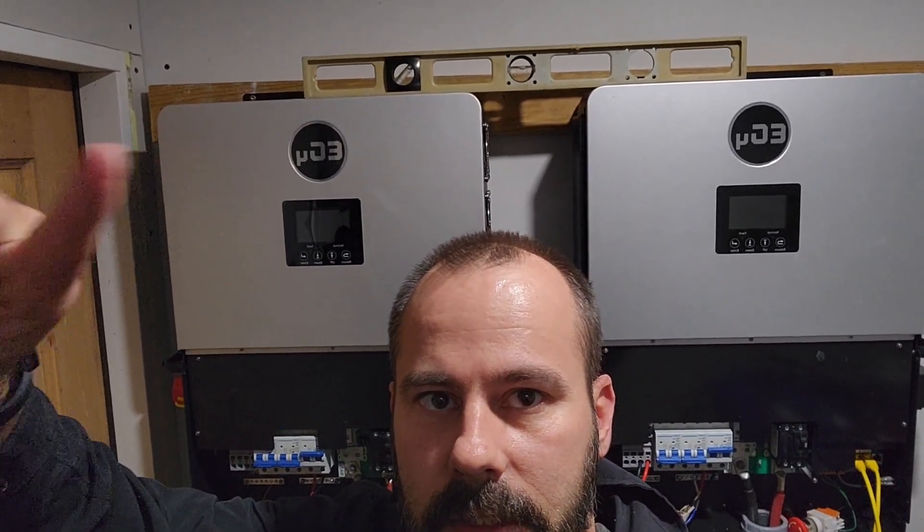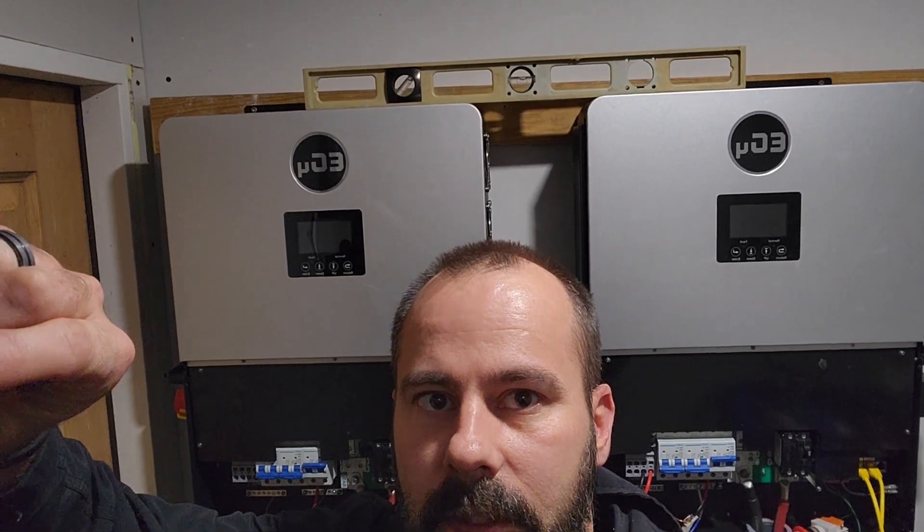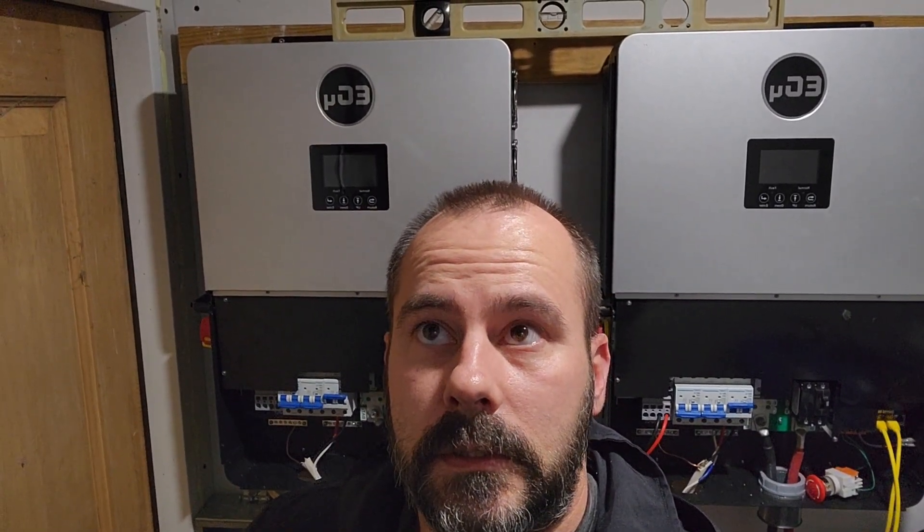Second inverter arrived today. It's the second 6000 XP, so I got two in parallel now and it's just temporary wired up. I'm waiting for wires, breakers, and some other components to show up before I can make it a little more permanent.